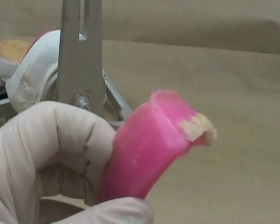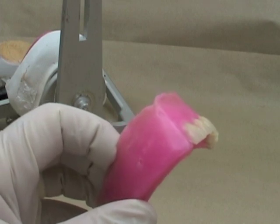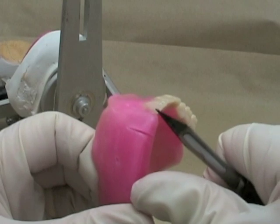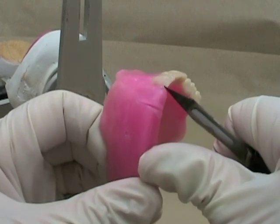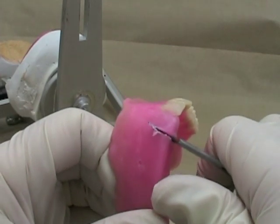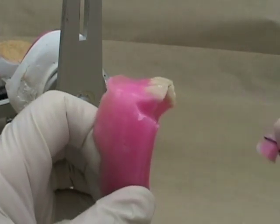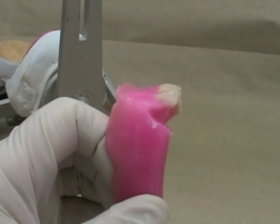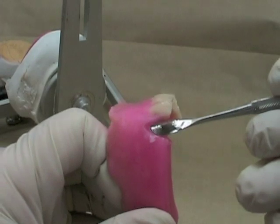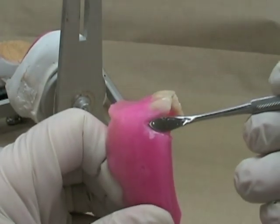If your maxillary rim is contoured properly it should show you on the facial surface where you want the facial surface of the corresponding tooth to be. When I'm taking out the wax you can notice I'm using a good finger rest so I don't slip and cut myself. Every year we have a few incidents where people don't use a finger rest when they're using a knife or a sharp instrument and they cut themselves — you don't want to be doing that.